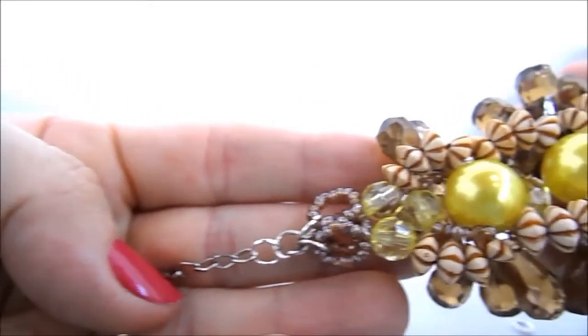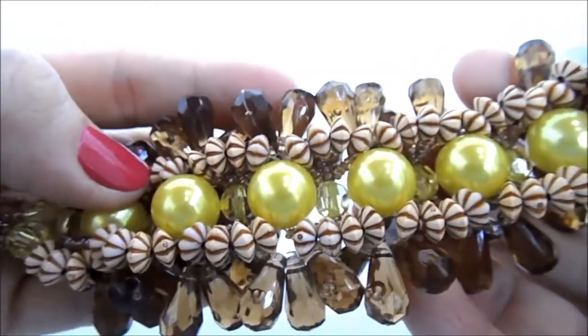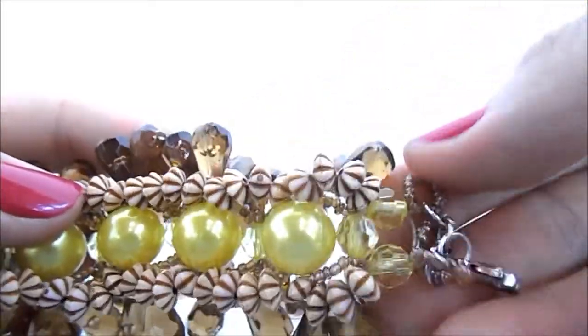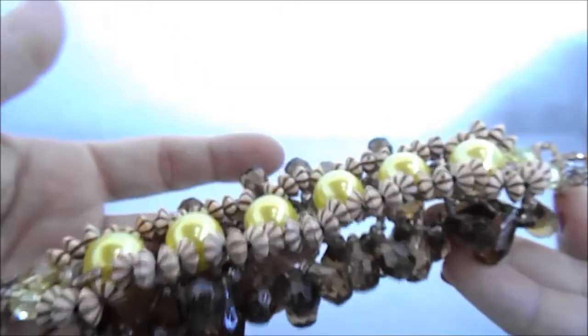Está pronta a nossa pulseira. Espero que tenham gostado de mais esse passo a passo. Obrigada para quem assistiu e até o próximo vídeo.